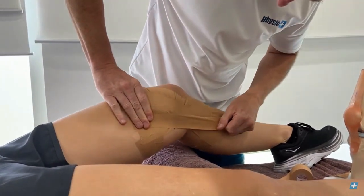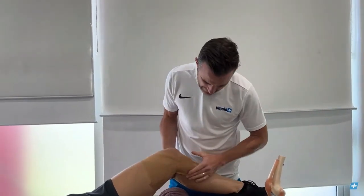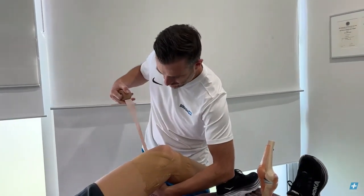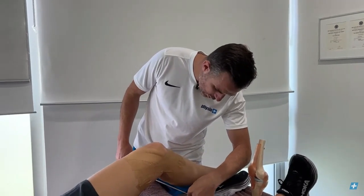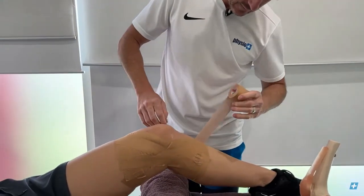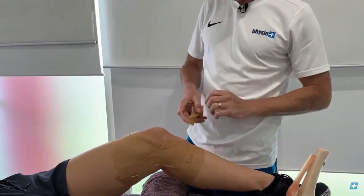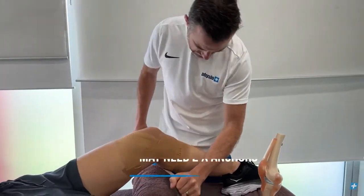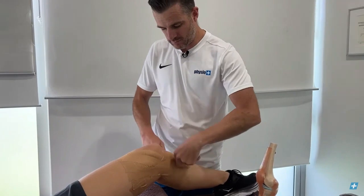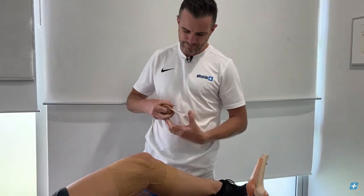That's your taping across the MCL — it'll be really solid through there. Now make sure you anchor everything off at the end, because if they're playing sport it can't come off. You may need two anchors depending on where all your end points are, to make sure nothing is hanging loose. The second anchor at zero tension makes a big difference to how secure it is by stopping it from moving.